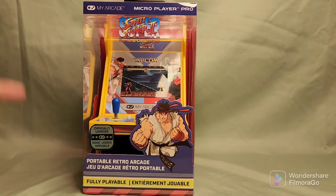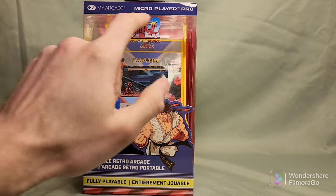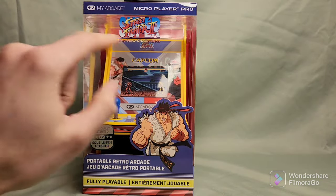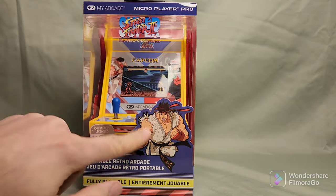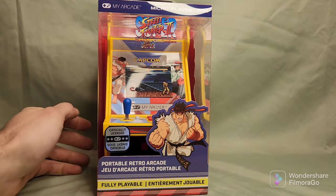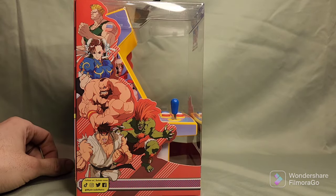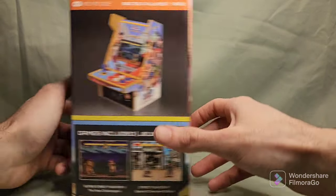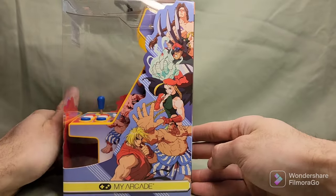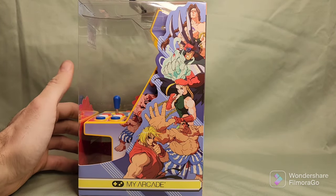Here is the mini arcade in its package. It says My Arcade, Micro Player Pro, Street Fighter 2: The New Challengers. Here is Ryu. We've got a sticker saying Officially Licensed. On one side, it shows a bunch of characters that are playable in the game. On the other side, it has the other characters. It doesn't show every single character, but it shows enough of them to get its point.